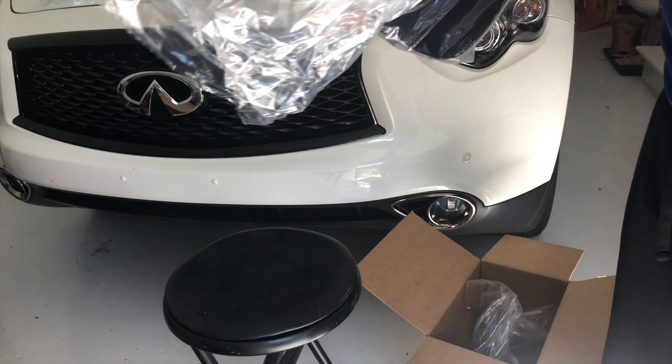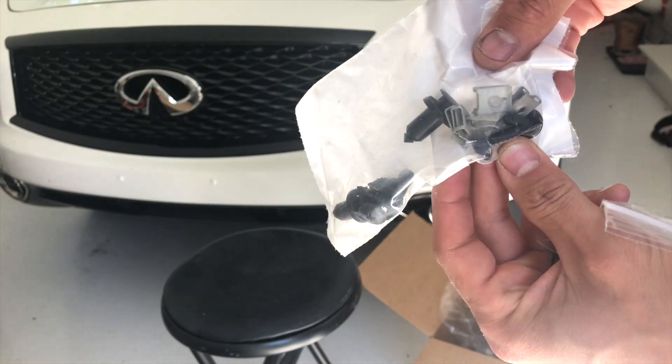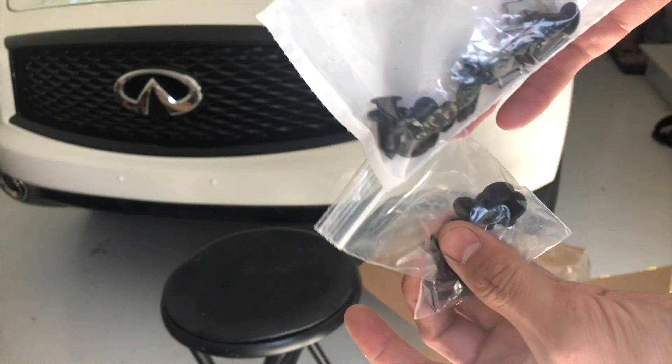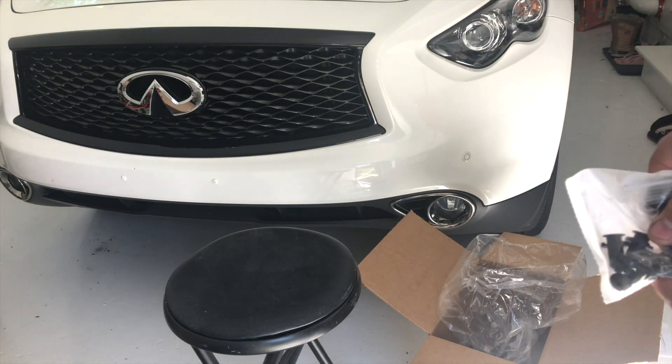There's one more bag in here — two more pop clips and some more hardware. So this seems pretty straightforward, everything's in there ready to go. I'm going to take a look at the instructions. We'll probably start with the front and we're going to get this installed together.